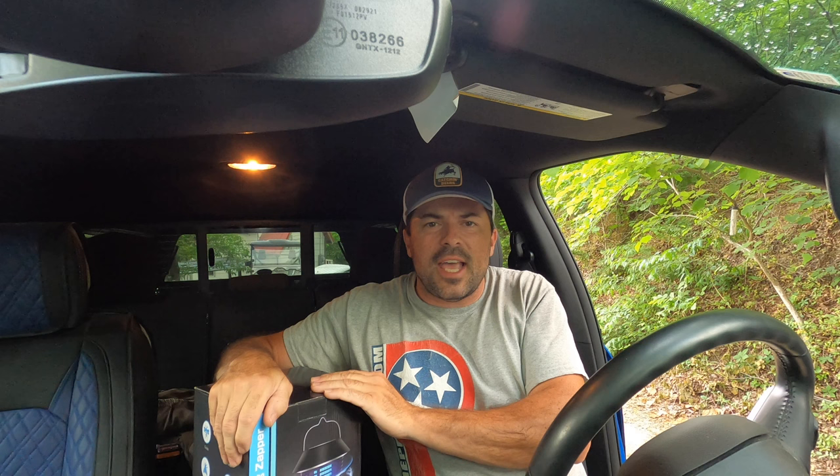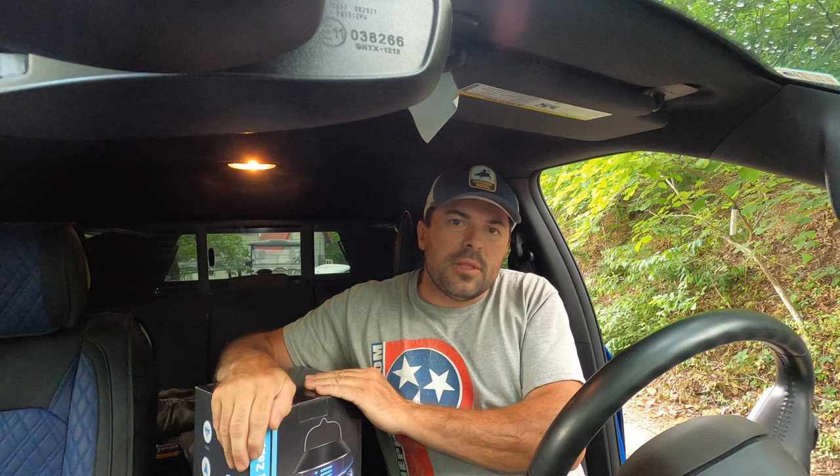What's going on guys, John with the ProCut. Today we've got an unboxing, product review, test, and a little promotion — this company offered to send me this bug zapper to put it to the test and put up an honest review video.